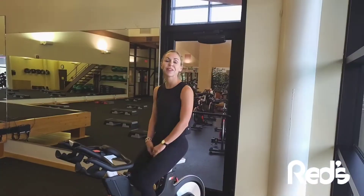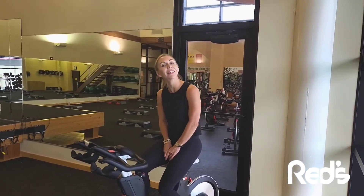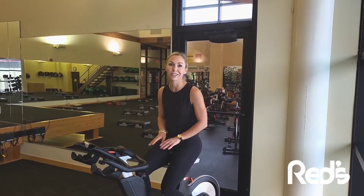Now you're ready to go. Thanks for watching the bike setup video — we can't wait to see you in one of our cycling classes. Be on the lookout for our second video that is going to explain the advanced features of these amazing ICG Matrix bikes.